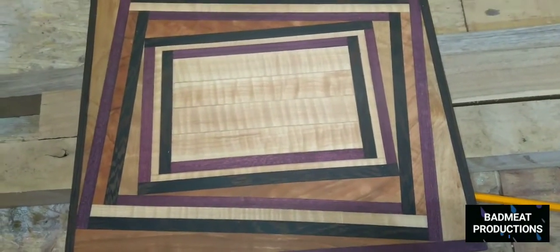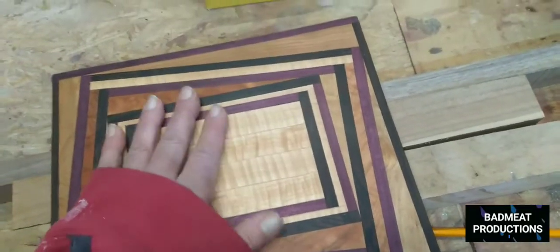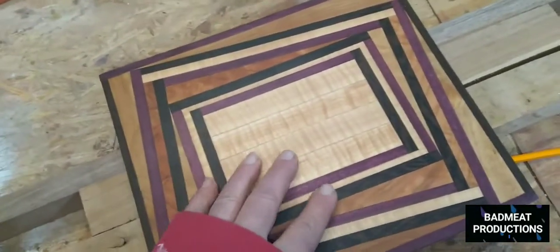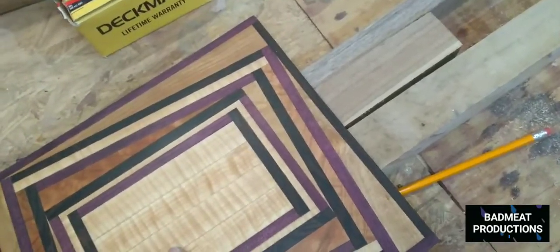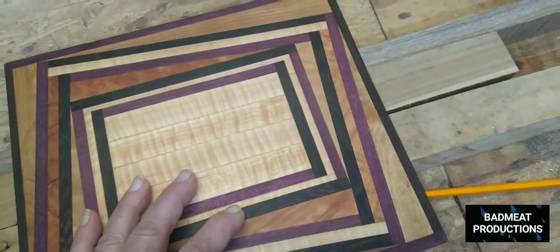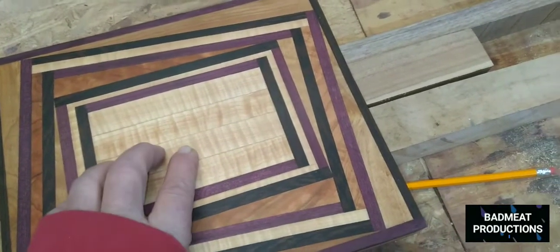Dilbert's board is going to be basically a negative image of this, meaning the center — and it's not going to have any of this. That's Purple Heart, that's Wenge, that's Tiger Maple, that's Cherry, that's Tiger Maple.